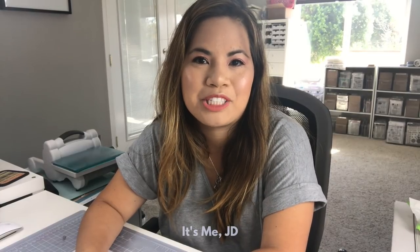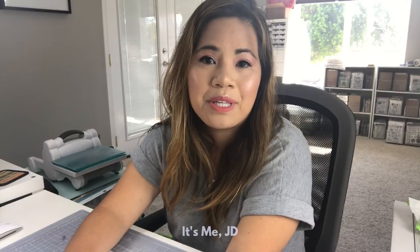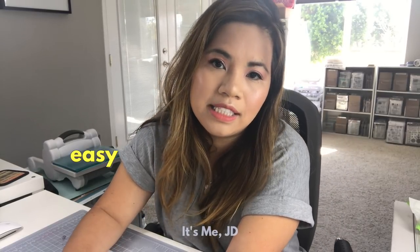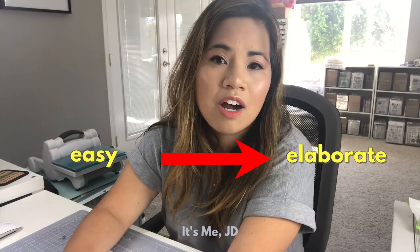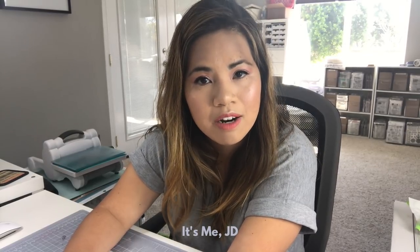Hi, it's me JD and welcome back to my channel. This video is all about slider cards. I'll be showing you 11 different ways to make slider cards, ranging from the easy minimal supply card to the more elaborate dimensional cards that you give to people who actually care that you made them a handmade card.